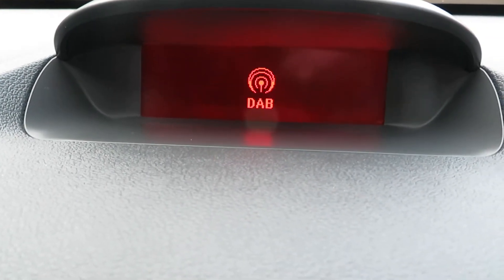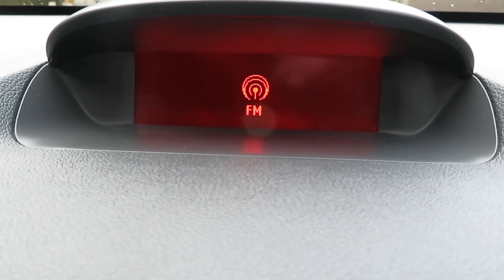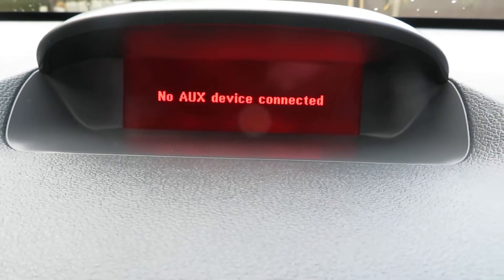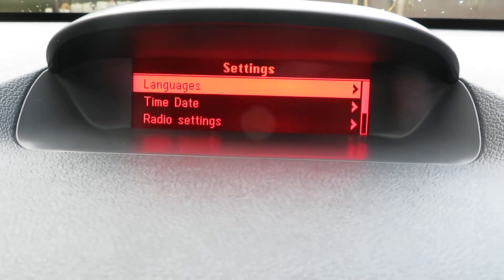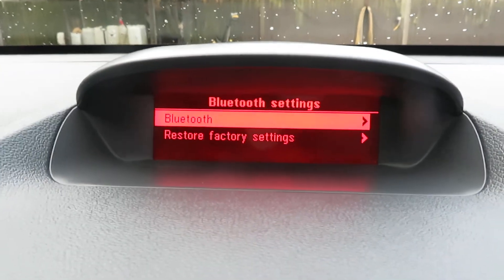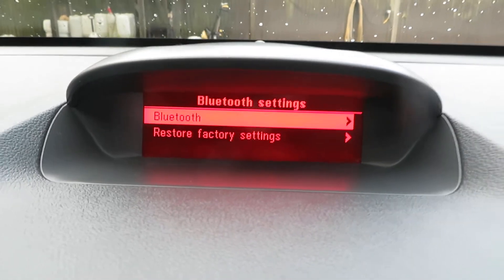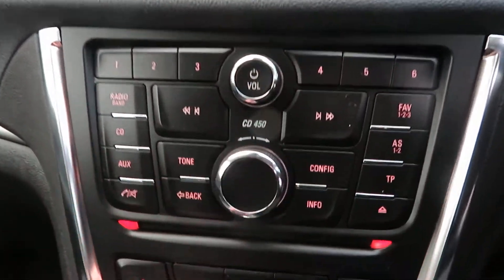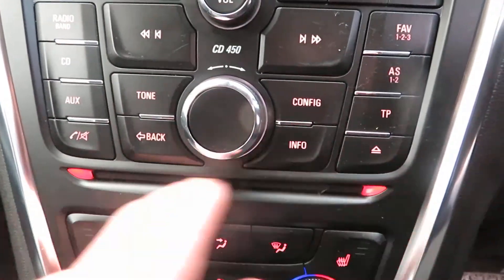Your radio is a DAB AM FM radio with a single CD slot and auxiliary. If we scroll down to Bluetooth settings, there's your Bluetooth. That's all on this system. Going down below that is your CD slot.